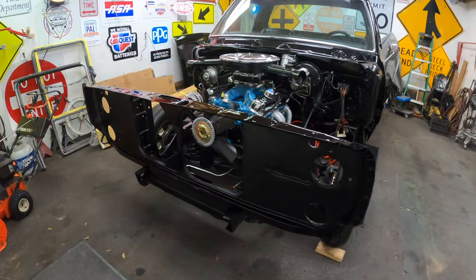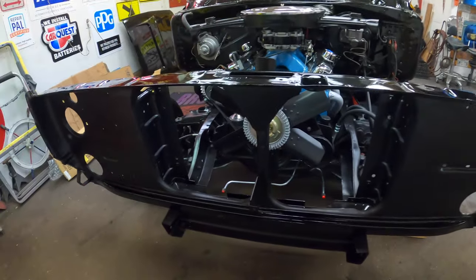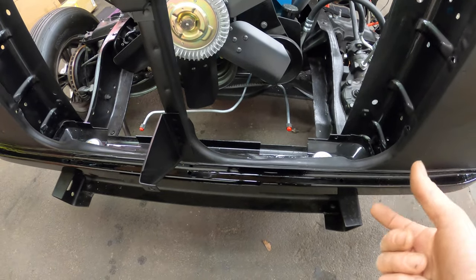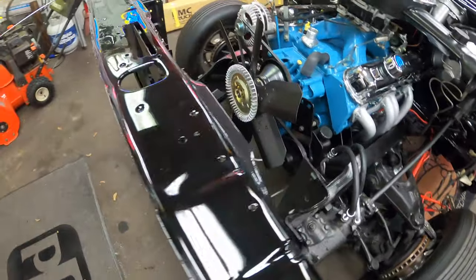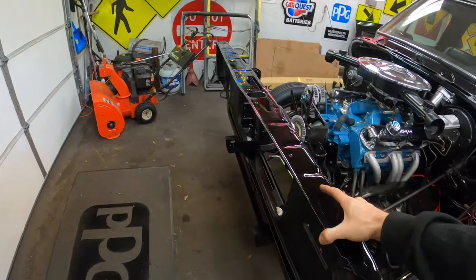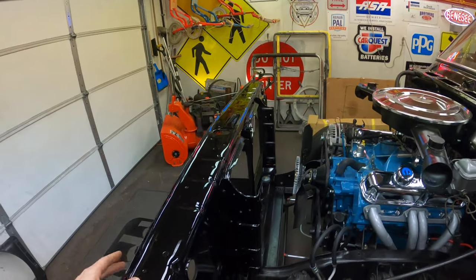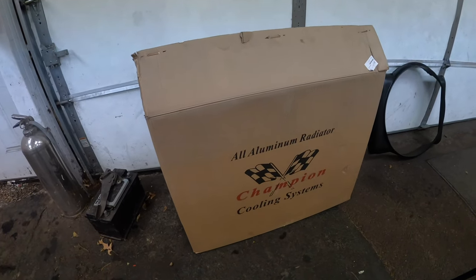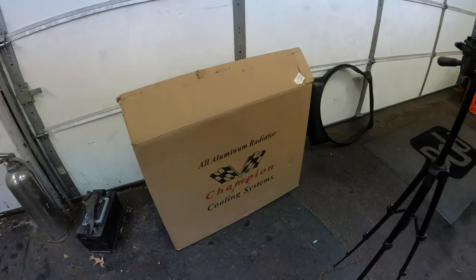The core support mount went pretty good. I mean, it's only two bolts, but the bushings I made worked perfectly — a perfect fit. It's rubber-mounted, so it's going to need the inner fenders and fenders to really tie it in. But let's pull this radiator out — aluminum three-row from Champion — and check this thing out.